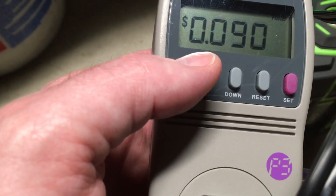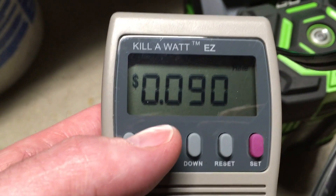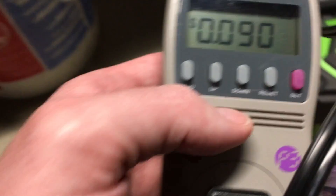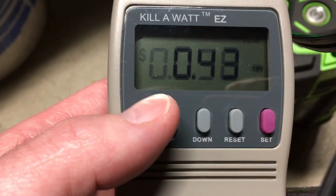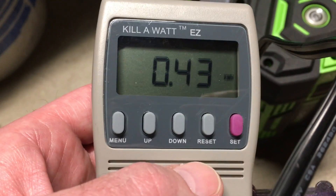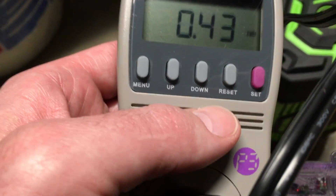I should mention my rate is nine cents per kilowatt hour, so different prices will be different for different people. It used 0.43 kilowatt hours, so people can calculate that out themselves using that.